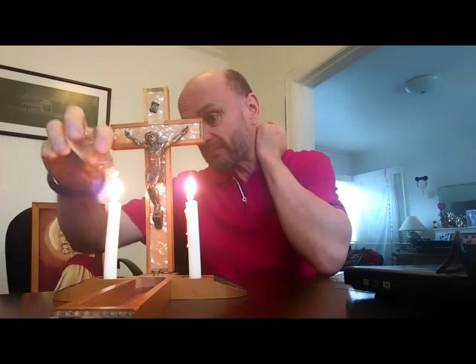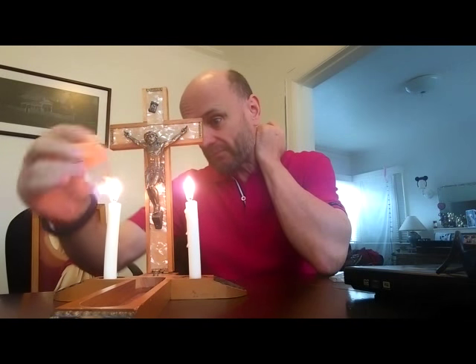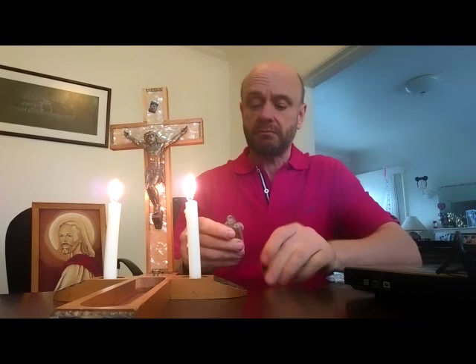The hobbycraft Jesus behind me is watching on to see what happens.